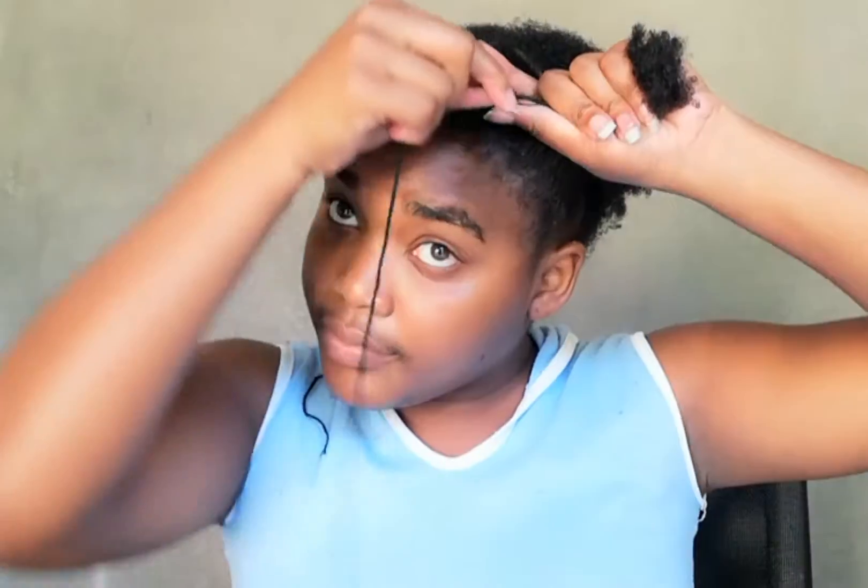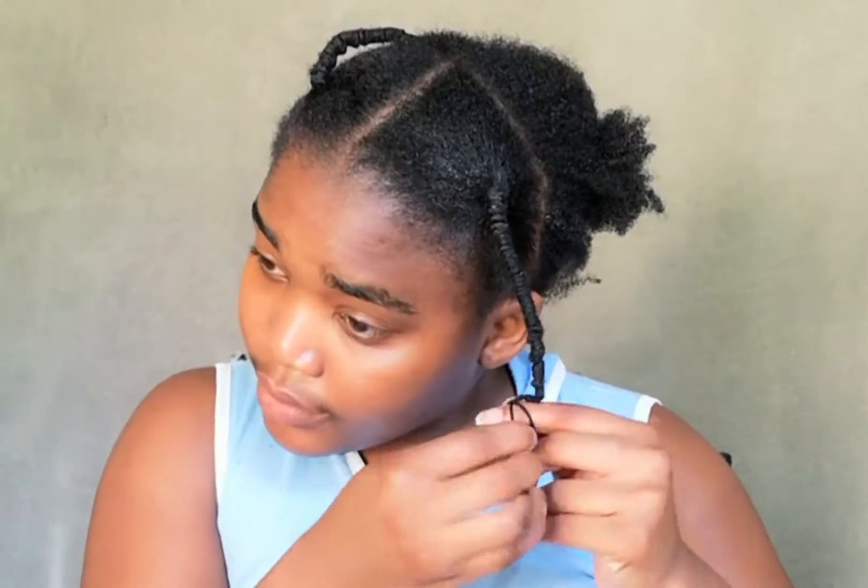Now I'm getting ready to start plaiting the second and final line. This is super easy, you guys — all you have to do is grab a section of your hair, twist the wool around it, and you're done. When the wool runs out, just add another piece like that, twist it down around your hair, and then tie a knot.